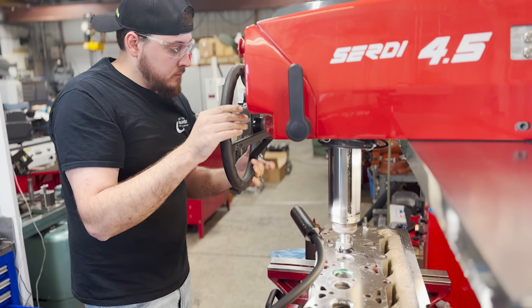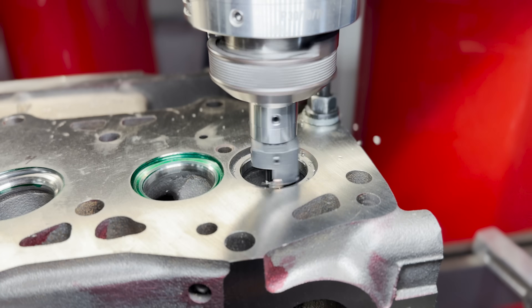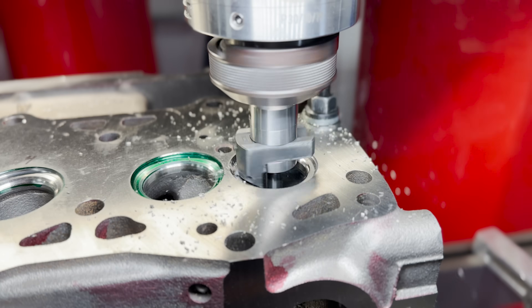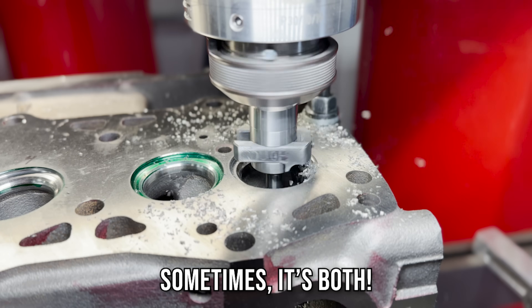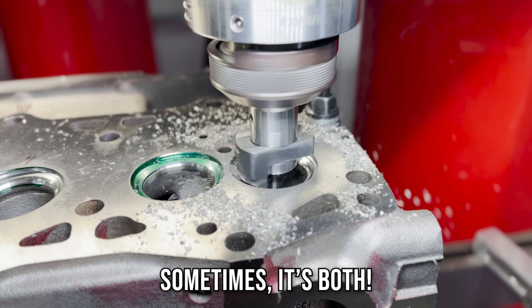There are some materials that simply don't like to cut as well as others — for instance, super hard exhaust seats which are meant to stand up in heavy duty diesel or natural gas applications. Other times you find yourself in a situation where you're cutting with almost the entire surface area of your cutting insert and the heavy cut induces the chatter.